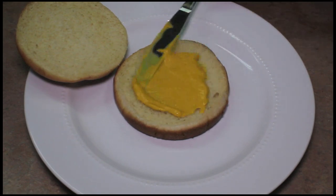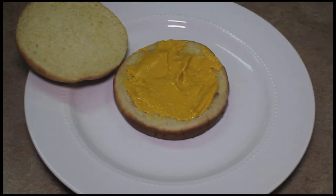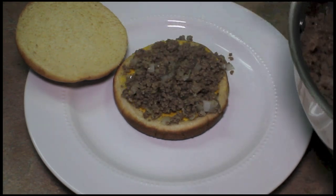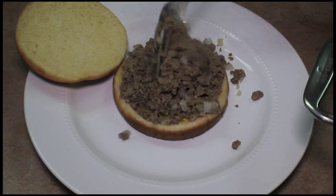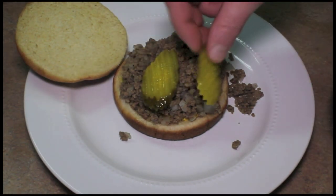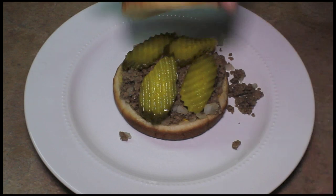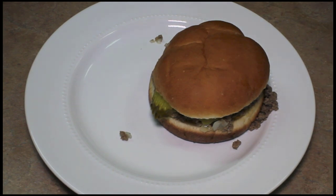I like to serve this with a smear of mustard. Get your loose meat on here. I think maybe a slice of tomato might be good — I haven't tried that yet though. And some dill pickle. I do like my pickles. And some potato chips.